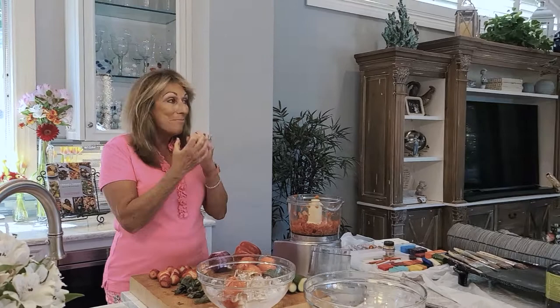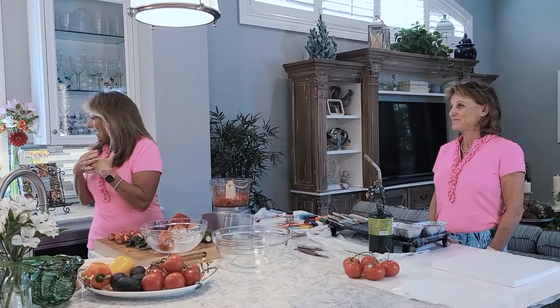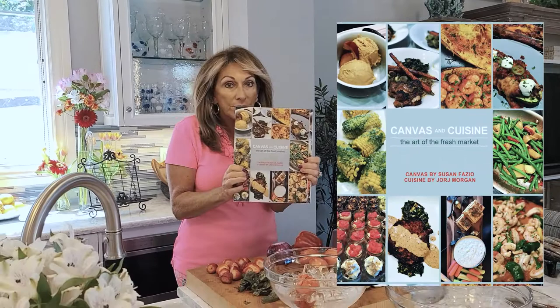I'm George Morgan and today I have a special guest in my kitchen. Meet my very dear friend Susan Fazio. Sue and I are the co-writers of my most recent book Canvas and Cuisine. I'll give you a little shout out here — all of the gorgeous paintings in this book have been done by Sue: 65 of them.